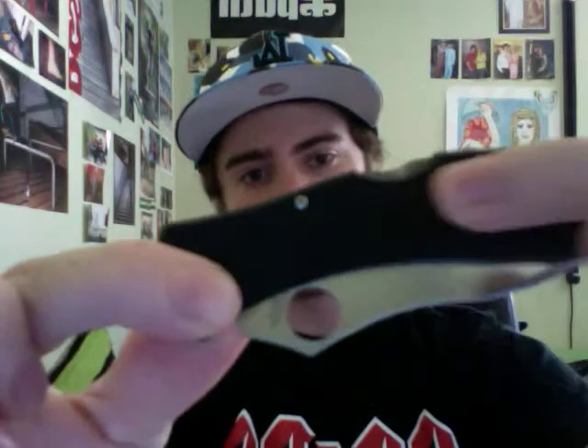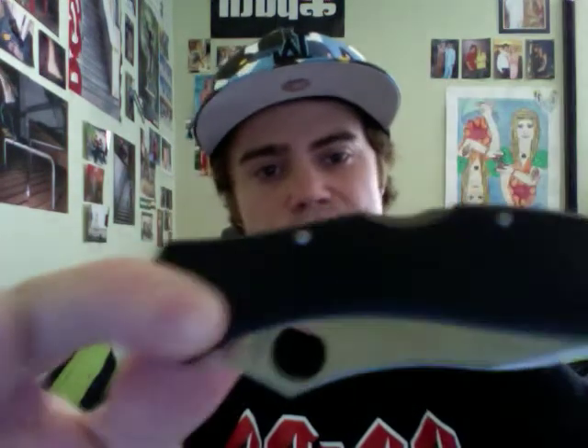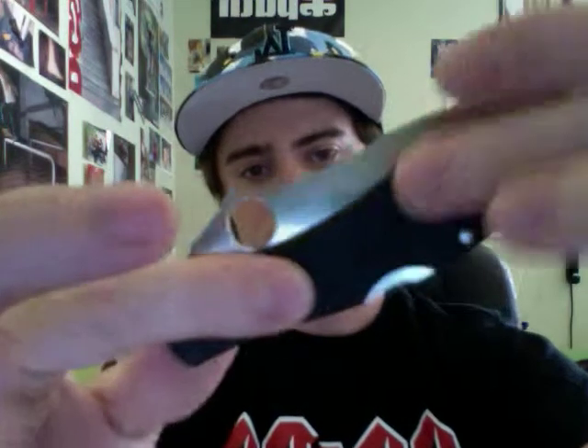From the videos I've watched and from my own experience now, this is considered a gentleman's folder. It has FRN handles, which is fiberglass reinforced nylon. No extreme grip in particular — there's no texture to it. The back of the handle is very smooth, and the front has a couple grooves. But regardless, for small EDC tasks, it is extremely comfortable, and with that grip you don't really have an issue with slipping or anything.